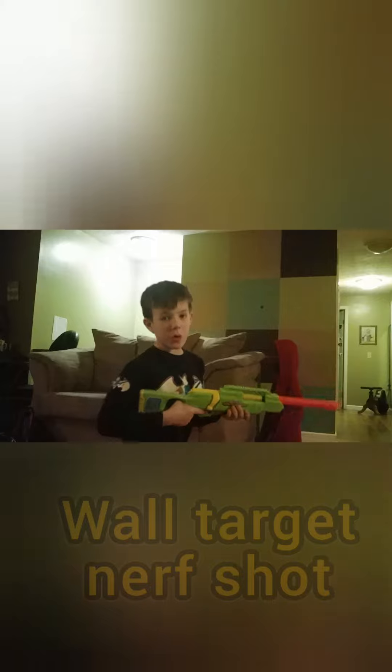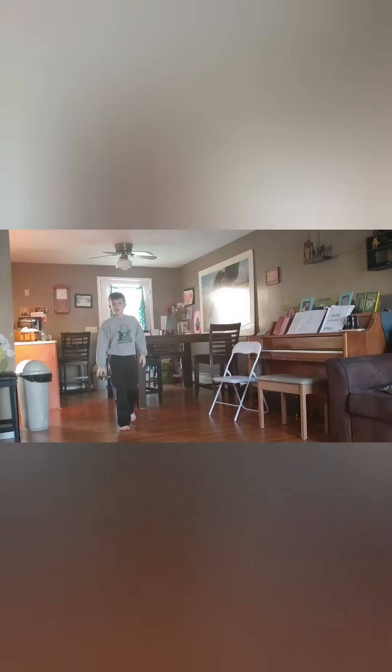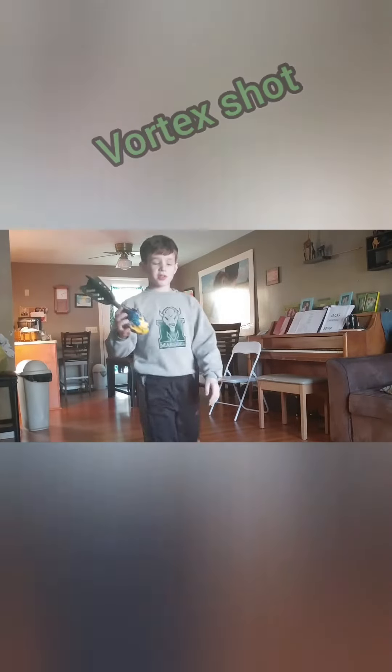This is called the wall target nerf shot. This is called the whole room vortex shot.